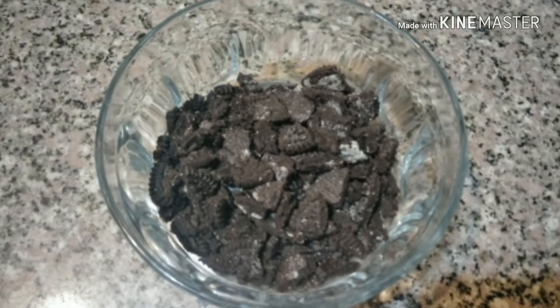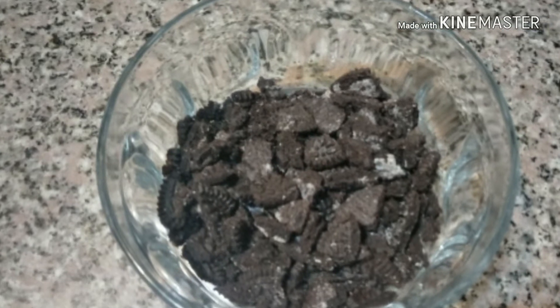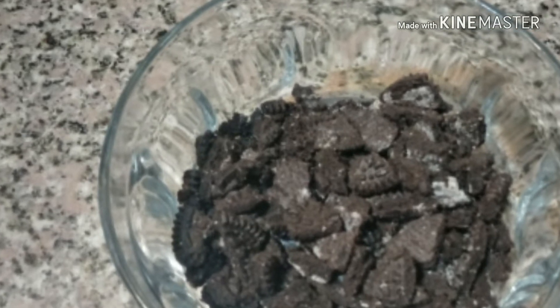I prefer to twist my banana cake, so I decided to put in one pack of Oreo cookies. I remove the cream from them and then smush them, but not too fine.